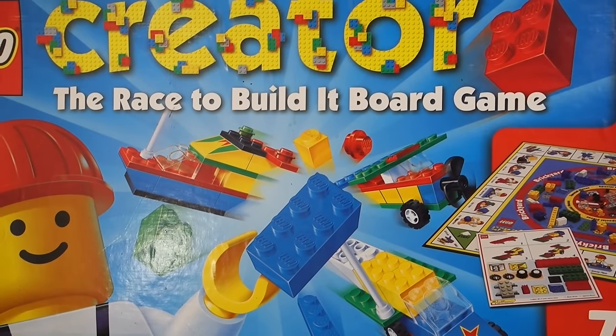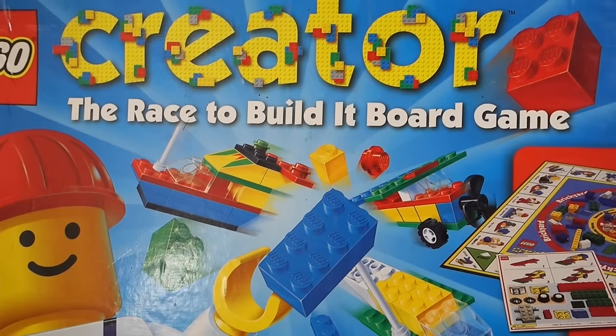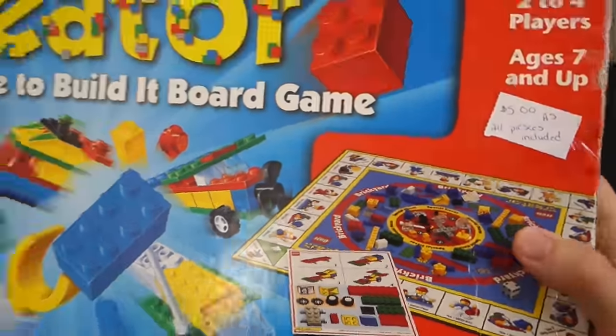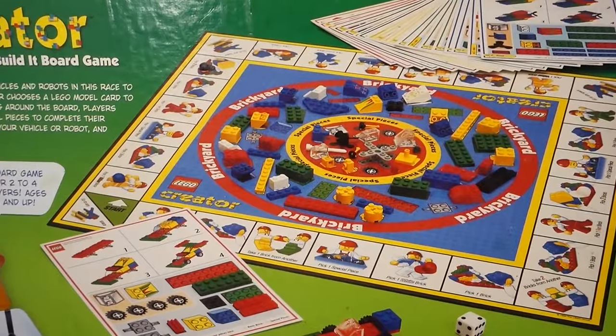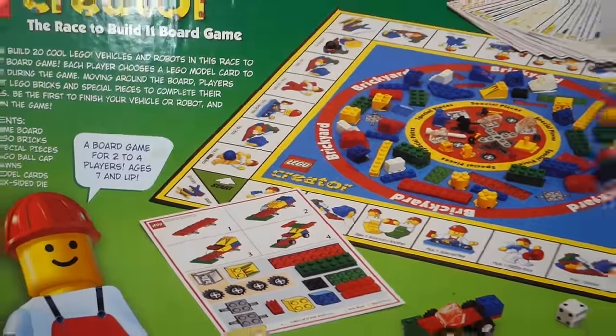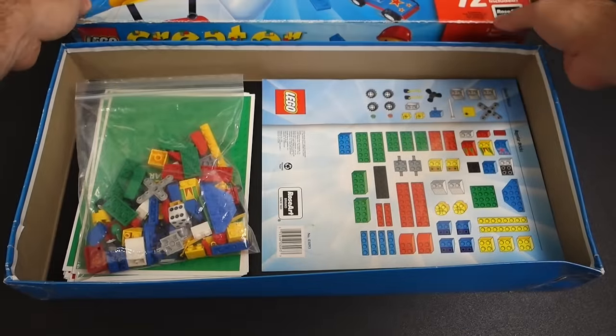This minifigure with that red construction helmet takes me back to my childhood — just fantastic. Here are some of the things you'll be building when you play this game. It's the Race to Build It board game, so the object is to build a model from a predetermined card. You can see what the board looks like on the back, and it has a dice and all that fun stuff, so let's unbox this thing.